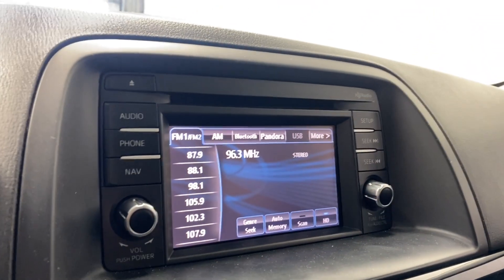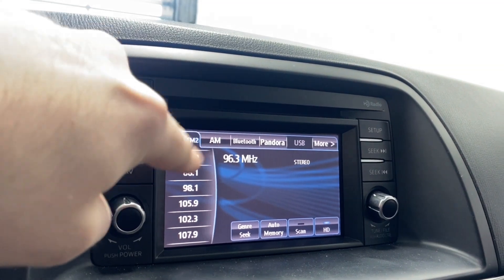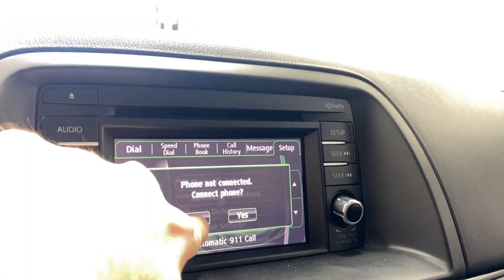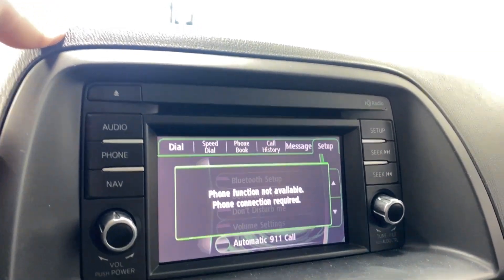Coming to the infotainment now — you've got AM, FM, Bluetooth, Pandora, and USB available. You can also connect your phone via Bluetooth, and if you do, you'll have access to your dial pad, speed dial, phone book, color street messages.